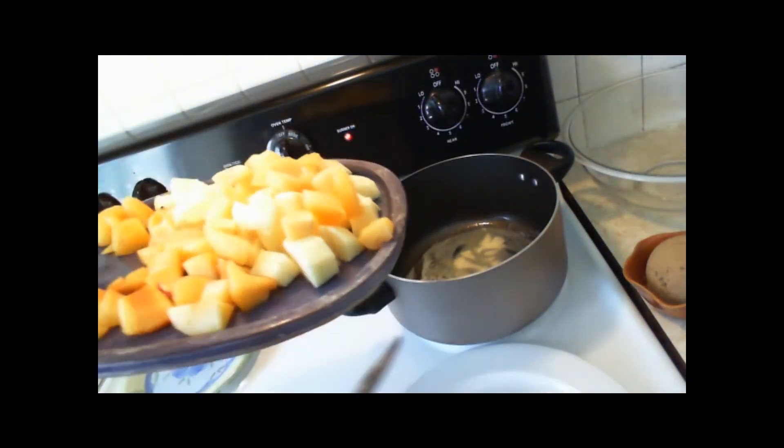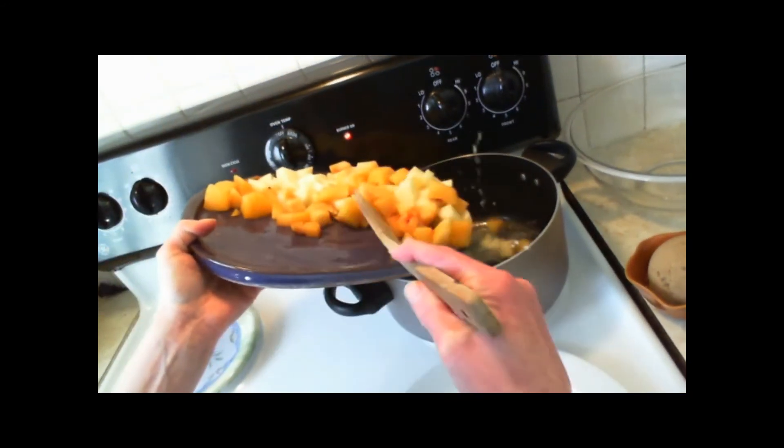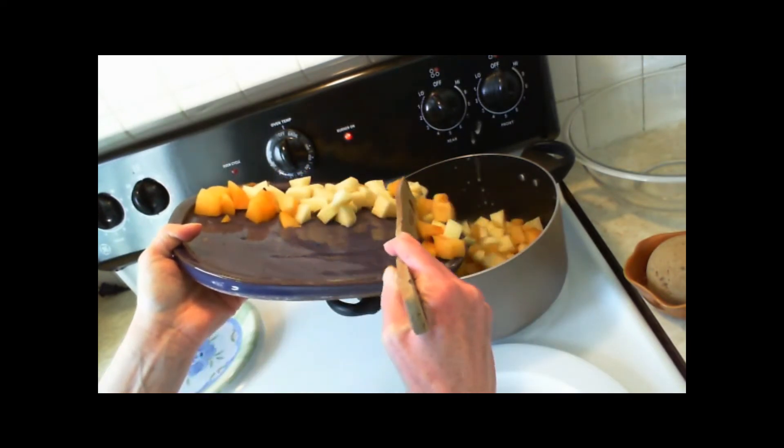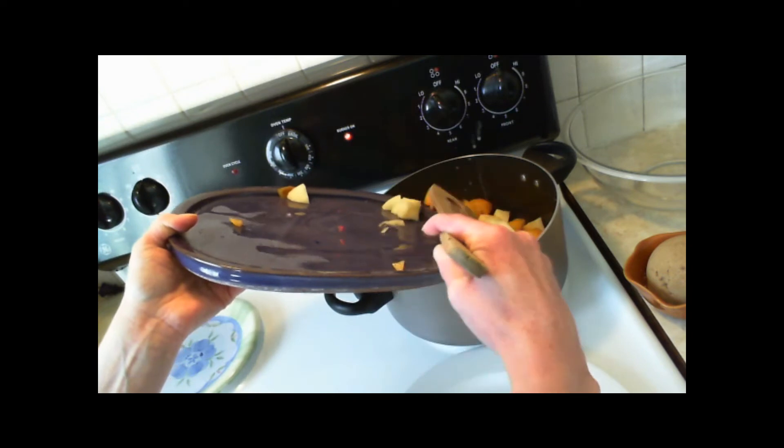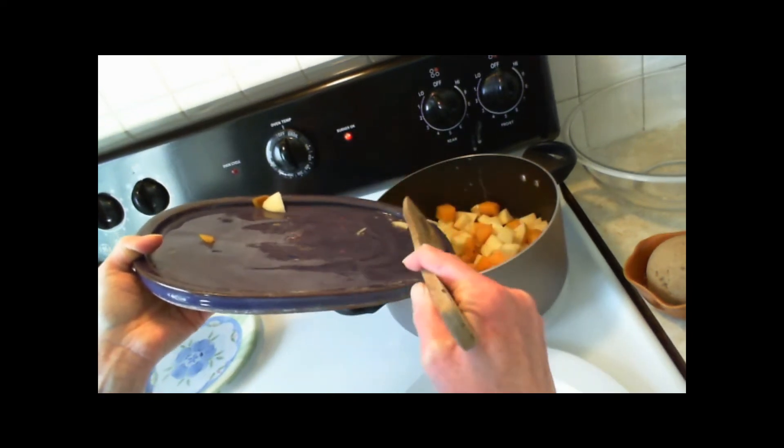In a large saucepan over medium-high heat, combine butter, brown sugar, and cinnamon. Then add the diced apples and plums. Simmer for about 15 minutes, stirring occasionally.